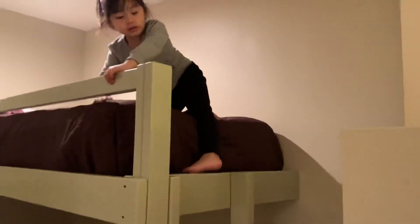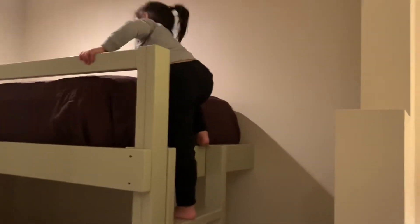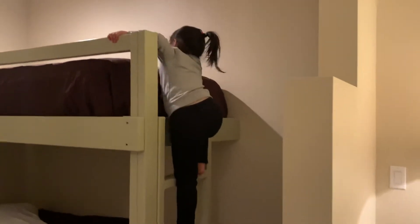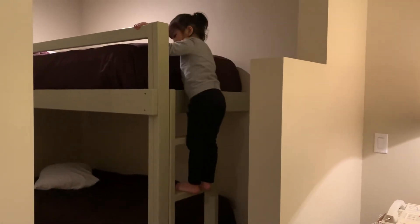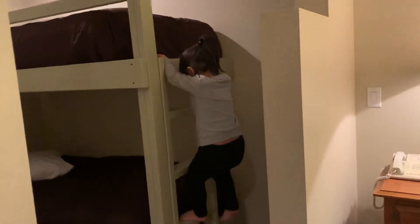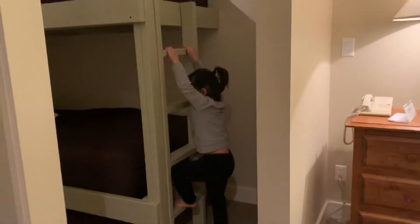So you need to put your feet here, like this, and put your other feet here, and put your feet here. Put this and the other one, and put this one here. And this, and the other one, and that one, and this one, and that one. I'm down.